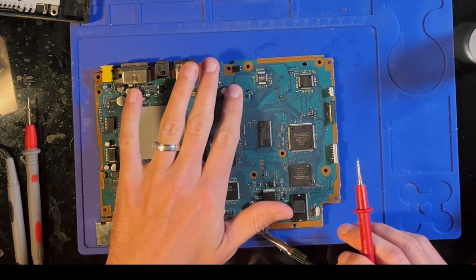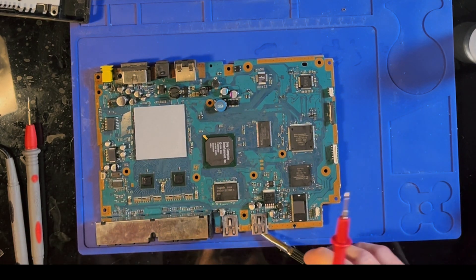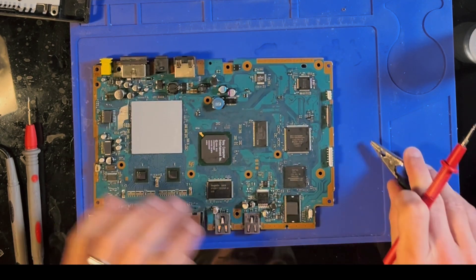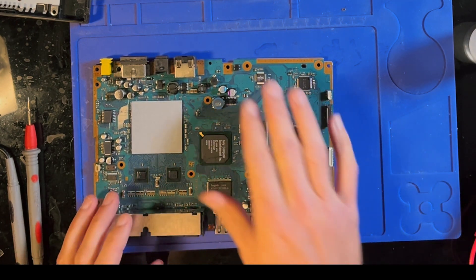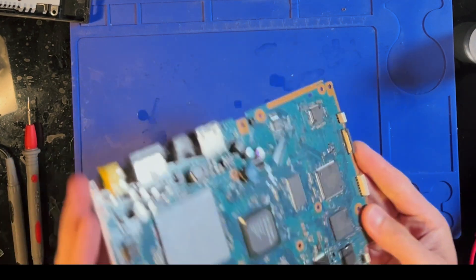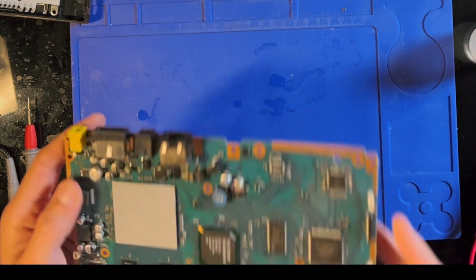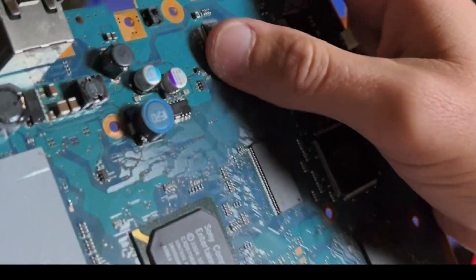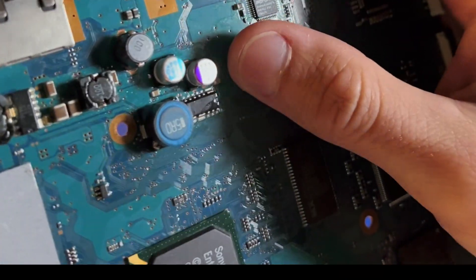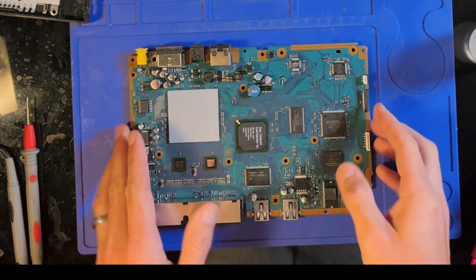Hopefully that means this is what's shorted and that it is the only thing on the board that's shorted. It's not unusual for caps to go bad. None of these caps look bad — even this cap here, it's not bulged or anything. So no visual indication that it is bad, but it is getting warm. So we're going to start there.